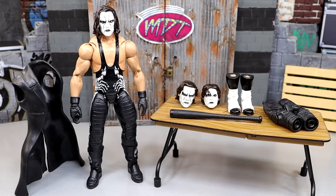What is good everybody, welcome back to another My Name Toys video. Today we are back with a brand new WWE Ultimate Edition Review.